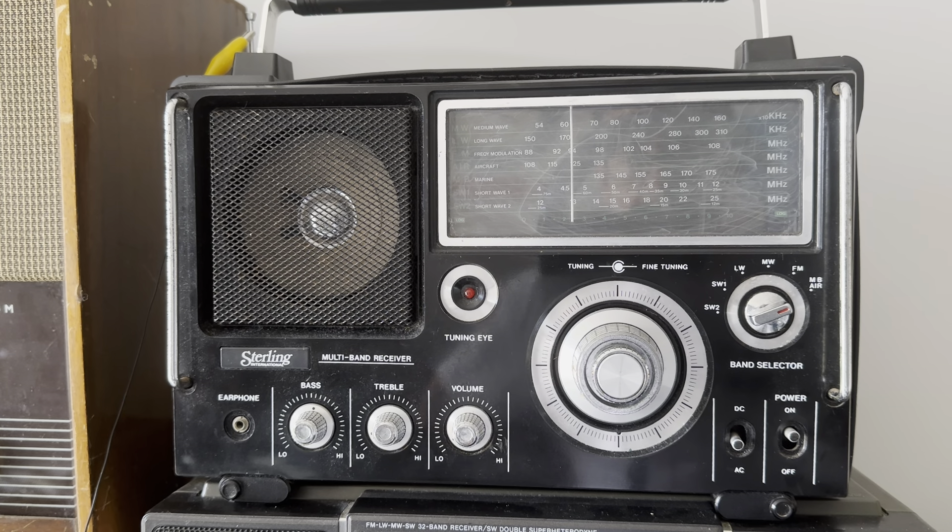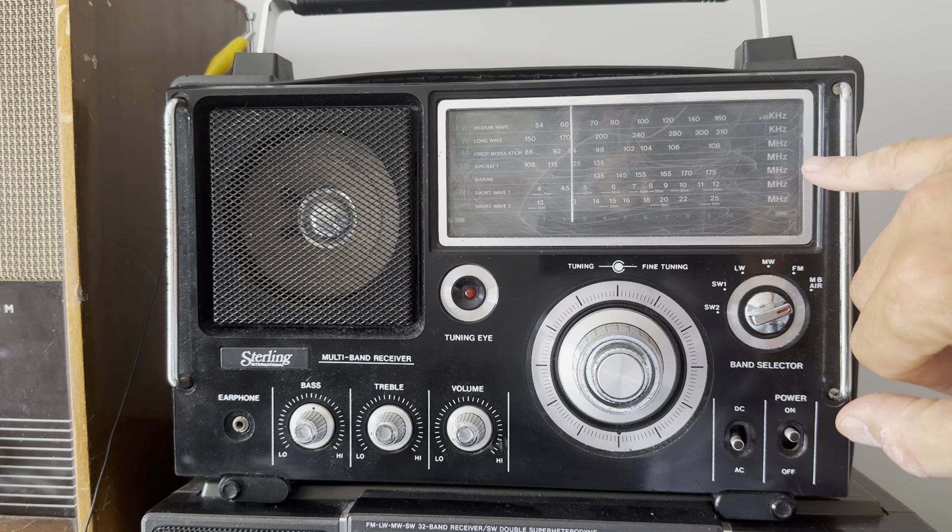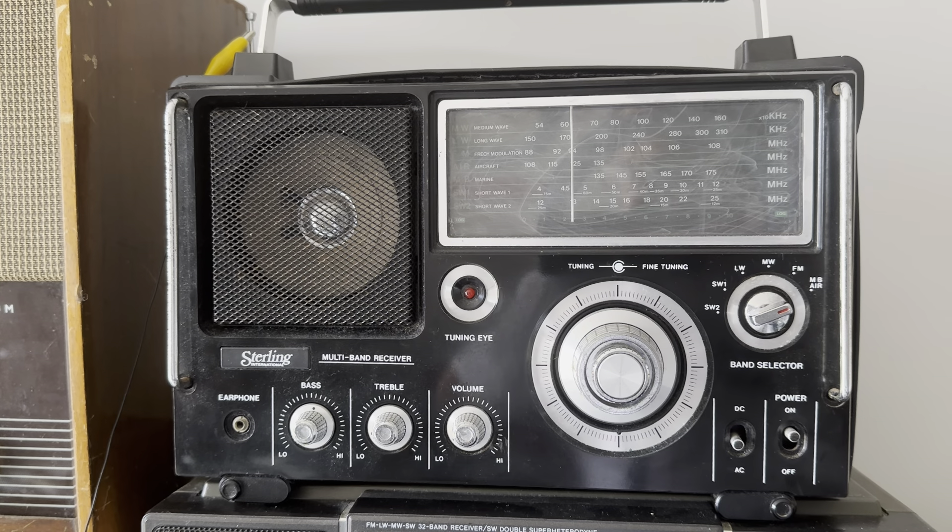The Stirling International version is in better condition overall than the Amstrad I bought, except for the screen — the plastic over the tuning dial is a bit scratched. But a helpful subscriber recommended some kind of paste you can use to polish that out, so I might have a go at that at some point.